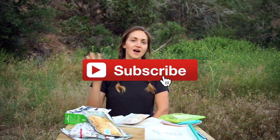I hope you found this video helpful. If you did, give it a thumbs up and make sure to subscribe to my channel. I post tons of hiking, camping, and backpacking videos. I'd love to hear from you in the comments below, and I'll see you in the next video.